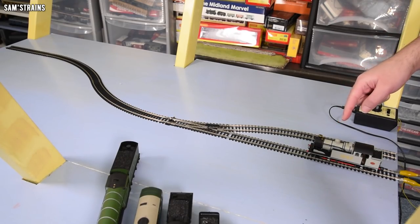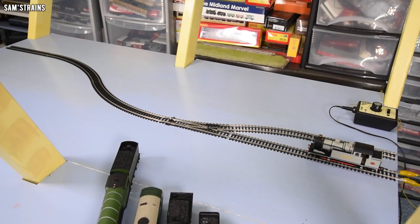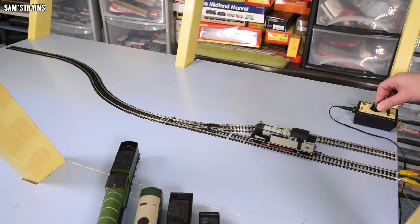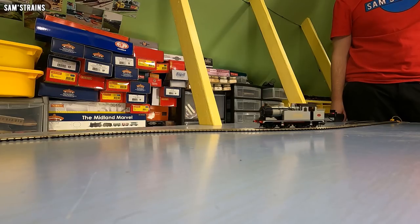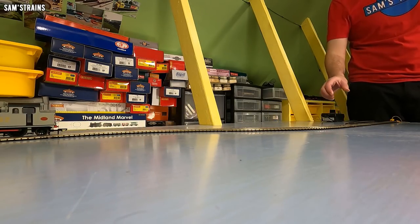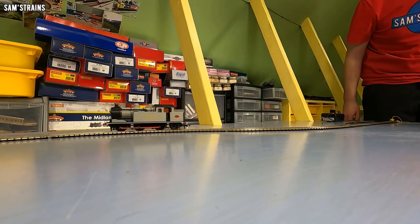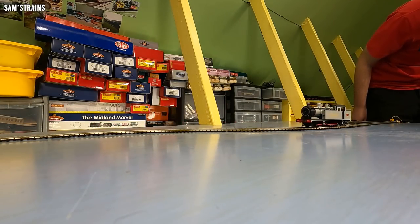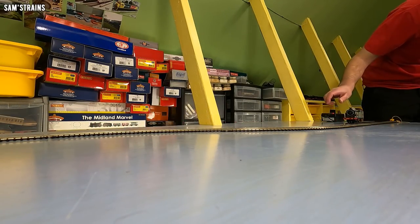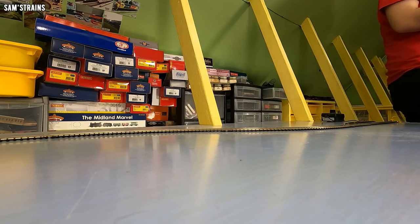Next loco: the Oxford N7, slightly larger, this time with a set of trailing wheels on the back. I think we could start to see problems here. We're okay forwards — that's a pass. Switch the points... I think this might be the problem, I'm hoping to be proved wrong. Proved wrong — the N7 passed. That's a surprise. Nice.